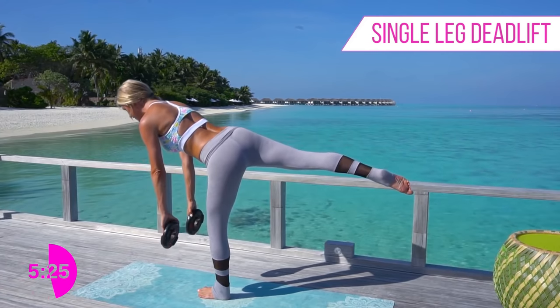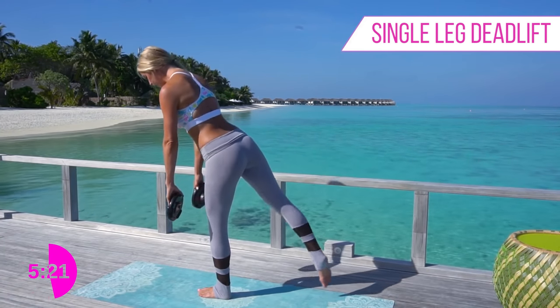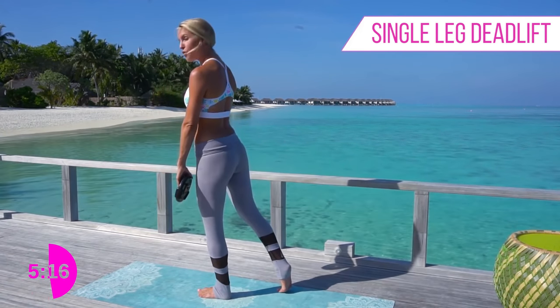That leg is staying nice and straight, it's lifted, chest comes up, and then down we go. You're looking awesome, everybody — let's keep squeezing nice and tight. Let's do one more on this side — we are halfway through already.